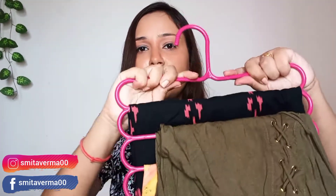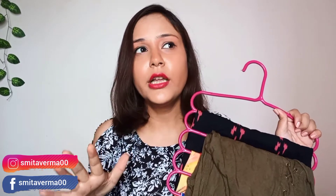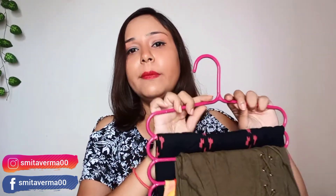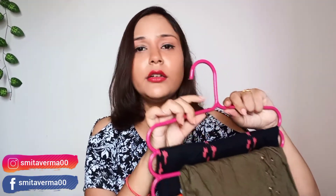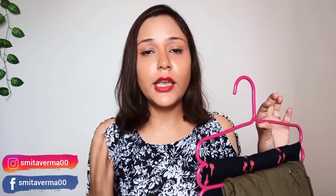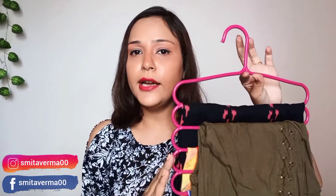But what do you expect? You get 5 hangers in 170 rupees, so the cost is fine. If you talk about quality, the quality was okay — not so good, not bad. Quality is okay. If you give quality preference, you can pay a little more for good quality hangers. Take a particular brand and you will get good quality hangers, and it will be organized well for you.